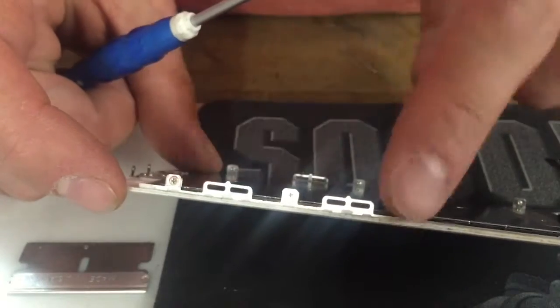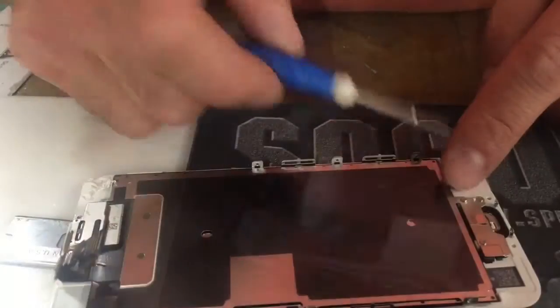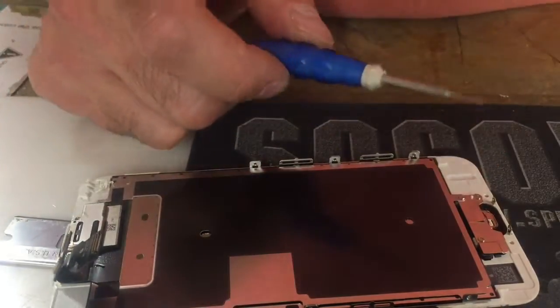Now remove all six screws — there's three on this side and three on the other side. You're going to remove these three screws right here. That's your button.